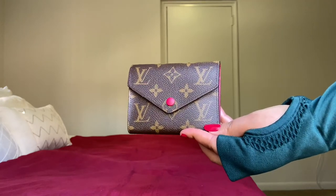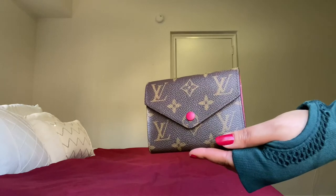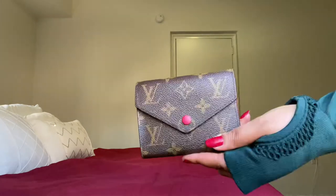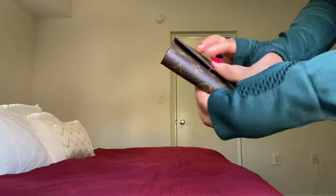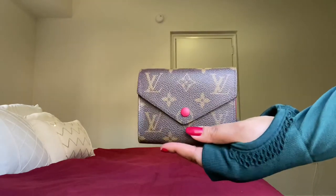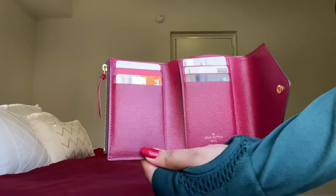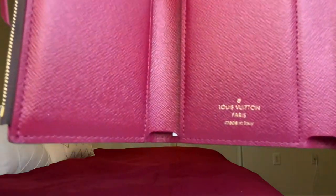Hi everyone, thanks so much for watching. Today's video is reviewing my Victorine wallet. This is currently my favorite from Louis Vuitton. This one has a fuchsia button — beautiful fuchsia color. This wallet is made in Italy.